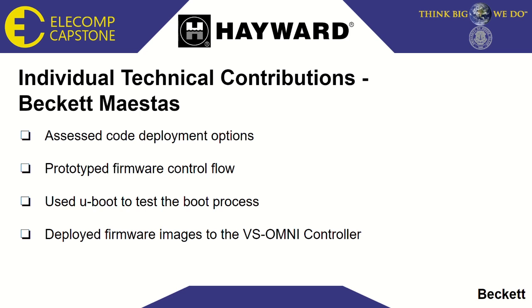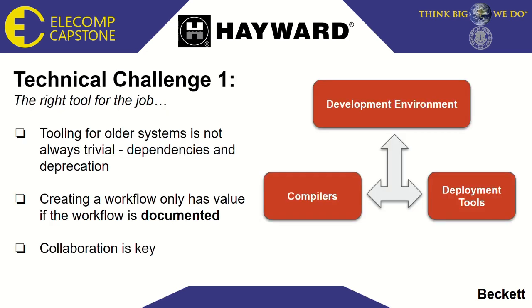Whenever I'm working on a project like this, which will take place over a long period of time, I like to break it down into individual technical challenges which need to be overcome in order to achieve the best result. The first of these technical challenges is tooling. The microprocessor used on this system was first released in 2010, so many of the tools originally used to compile designs and deploy binary images for it are no longer available or buried beneath a mountain of deprecated software tools. Because of this, we had to collaborate with engineers who had previously worked on the design, and they gave us great insights as to how we could move forward. This showed us that collaboration is key, and also that it's very important to create documentation of your workflow as you move through a project.